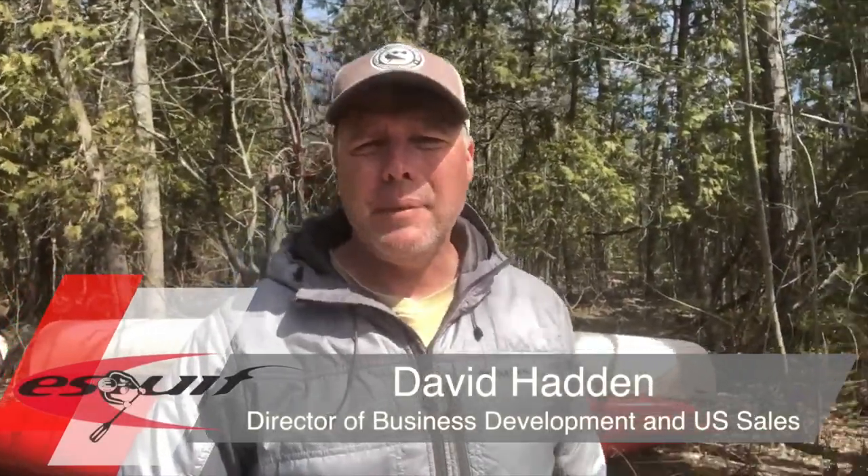Hi, I'm David Haddon. I'm the US Director of Sales and Business Development for Skip Canoe.